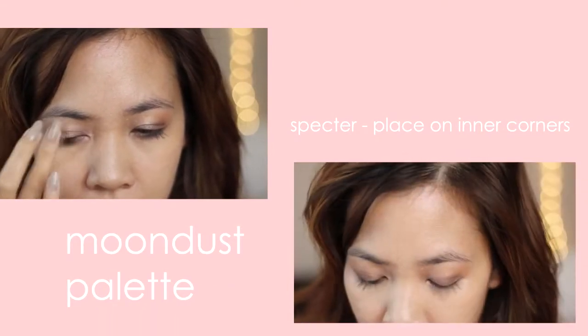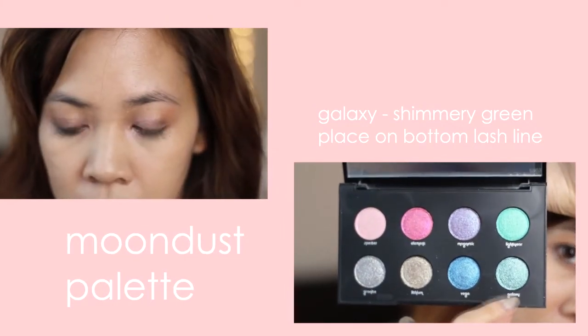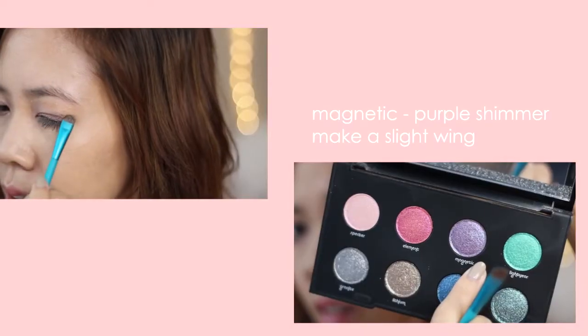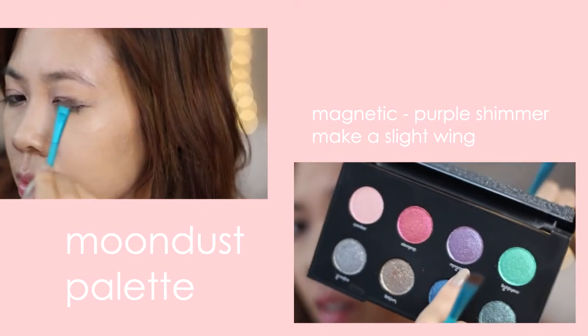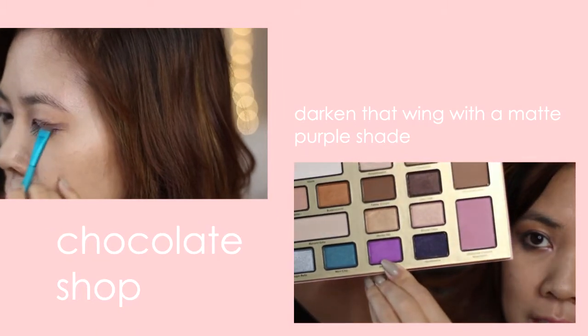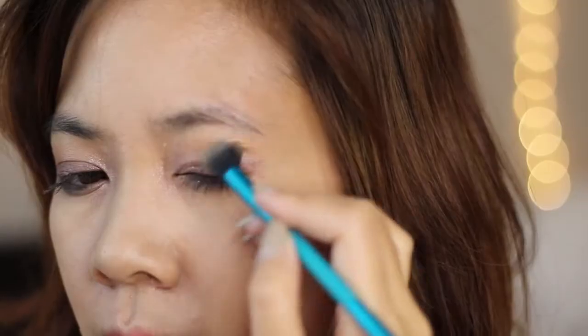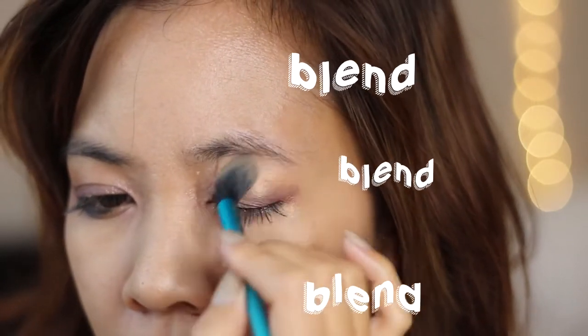Next I'm gonna take this pink sparkle color and place it on the inner corners — it's kind of messy. And taking this green color, I'm gonna put it on the bottom lower lash line. And then getting this purple glittery color, I'm gonna make a slight wing. And then to darken that wing, I'm just gonna take this matte purple shade from the Chocolate Shop, and then we're just gonna blend, blend, blend!